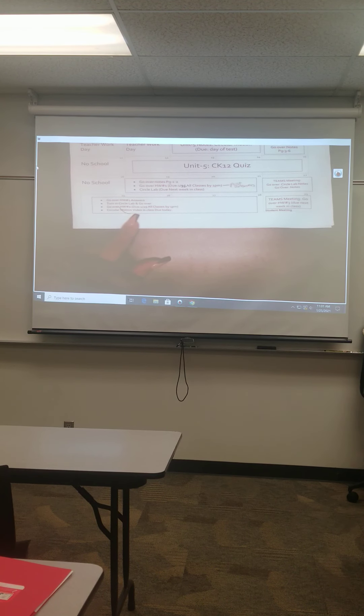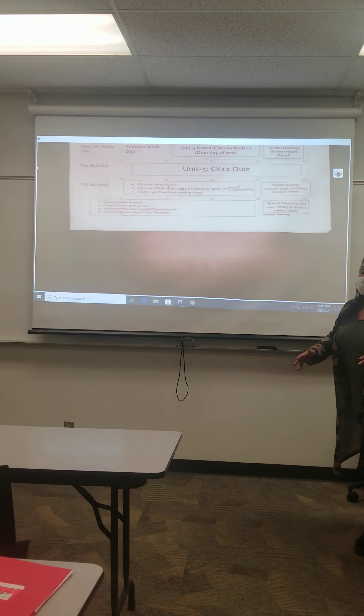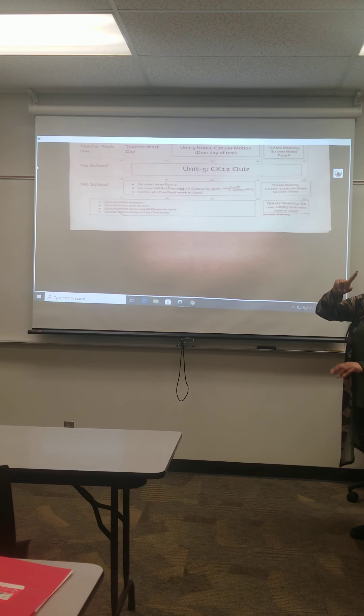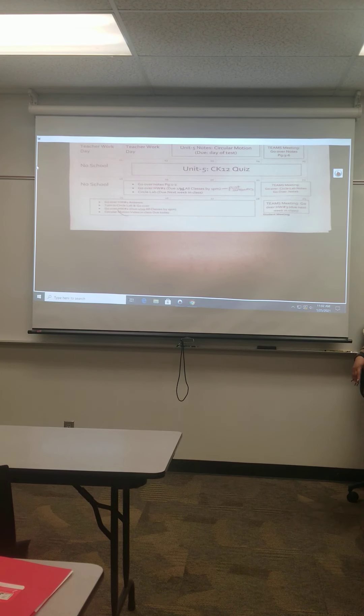I'll put it on Blackboard for you, and once I get that video done I'll post it there as well. Just give me a little time to get that done and I'll put a due date on it. For homework one — the circles lab — circle it up and leave it on your table when you leave today. I'll come by and staple the three parts: your paper plate, your extra circle, and your lab paper.